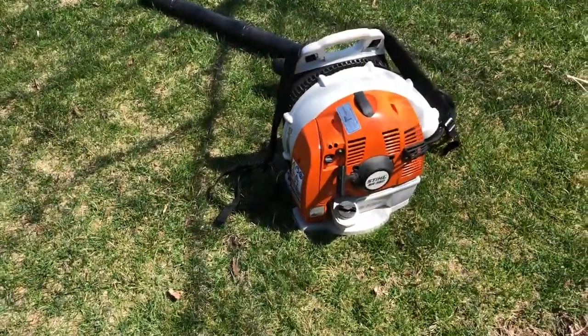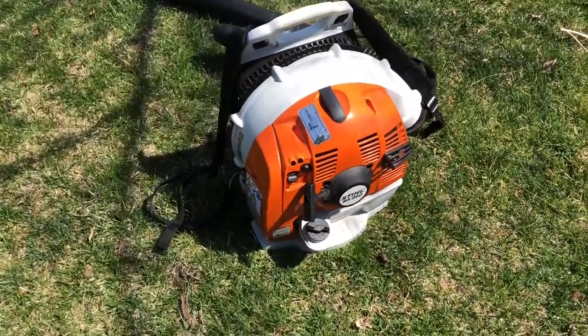Good morning, y'all — it's almost afternoon. Well, as you can see, we got the wire equipment. So we got this.